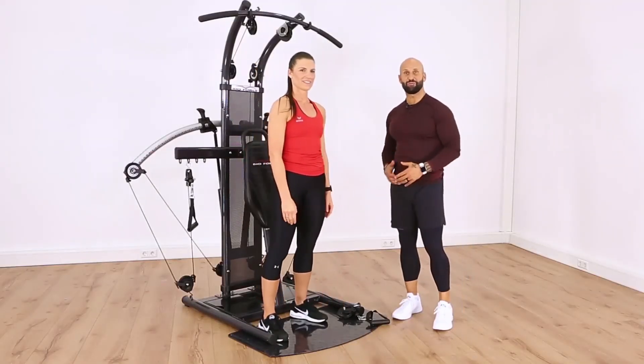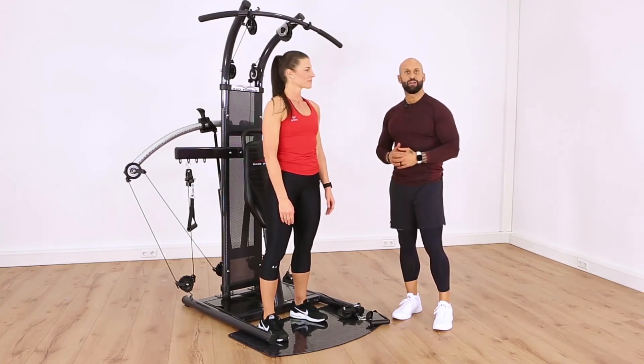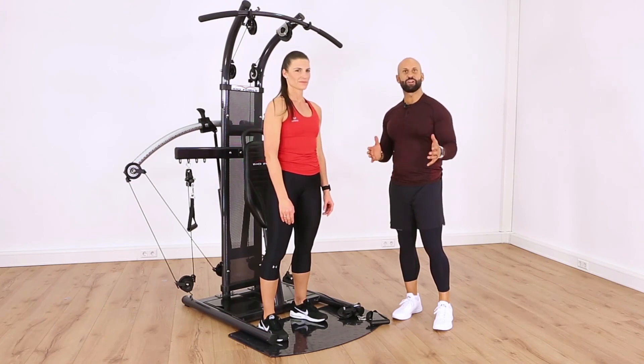Fit moms — BioForce, right? Great experience. Get in, get your workout in, stay fit, and do it all in the comfort of your own home. Great experience.